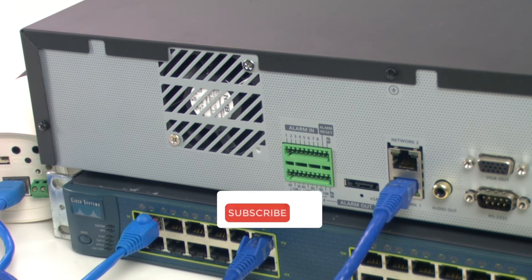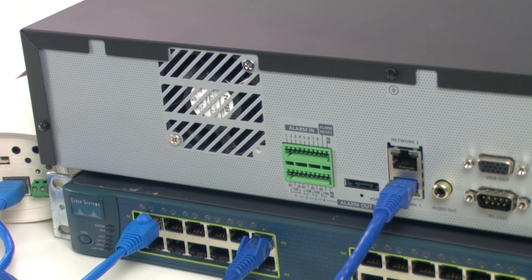And that's all for today! Now you know how to connect your IP camera to PoE devices. If you liked this video, hit the thumbs up, leave your comments, and subscribe to the channel. See you in the next one!